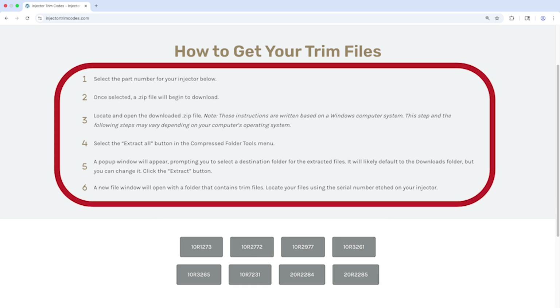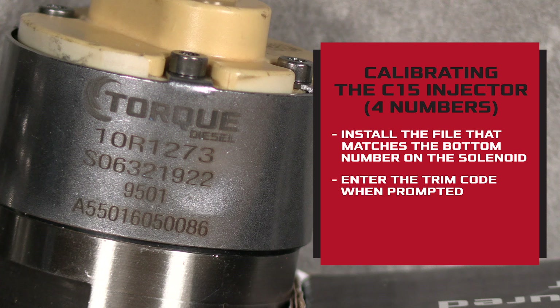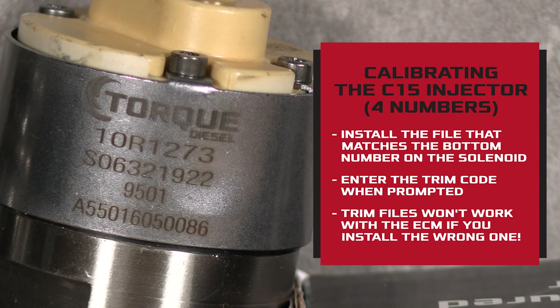Use the instructions on the website to extract the folder. Then use the trim file that matches the fourth number on your injector. When you're asked for a confirmation code, use the trim code. Make sure you use the right file and the right code, otherwise the ECM won't accept it.